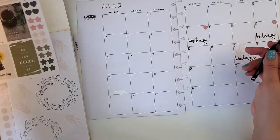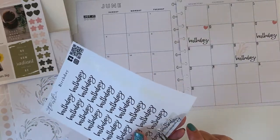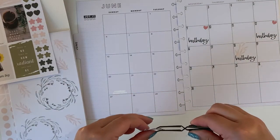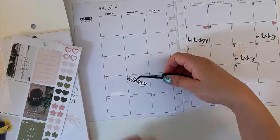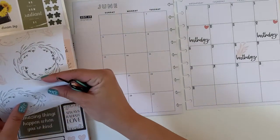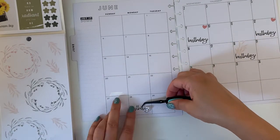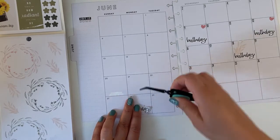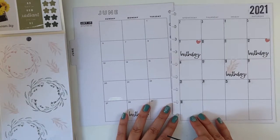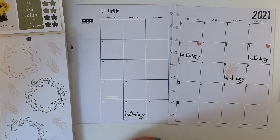And then my darling — one of my cats' birthday at the end of the month. Because it's my cat's birthday, I'm going to put a wee cat sticker. Let me see if I have one.